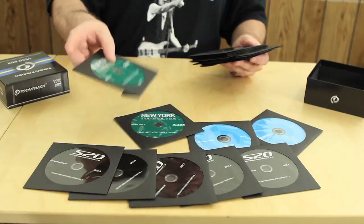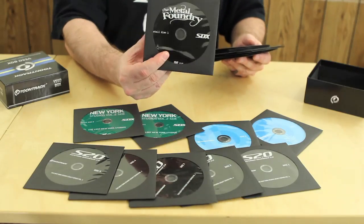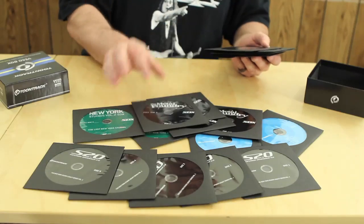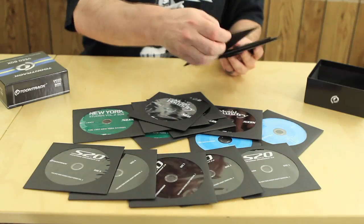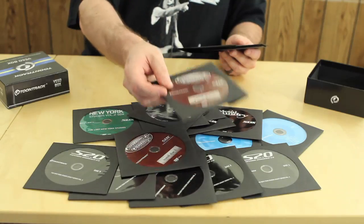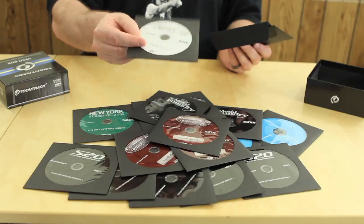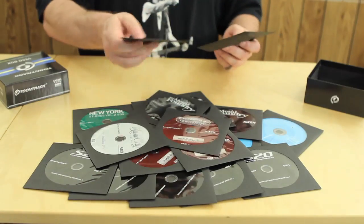Got the New York stuff right here — New York Studios. Got the Metal Foundry for you rockers out there — got a couple of those, actually three, four, five Metal Foundries. We also have the Custom and Vintage Sounds. Then we've got the Music City USA — this is like Tom Paine's type music, kind of cool stuff for pop. But this is everything that comes in this box.